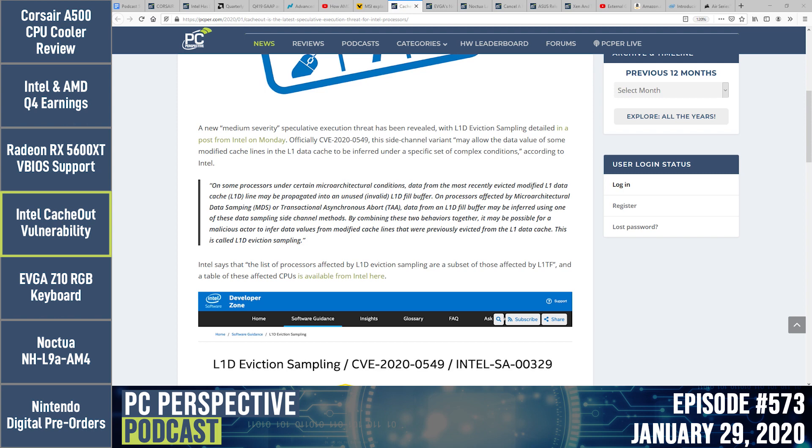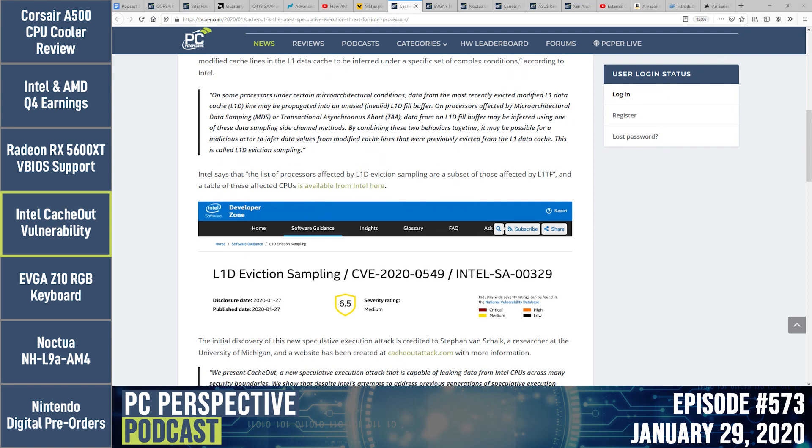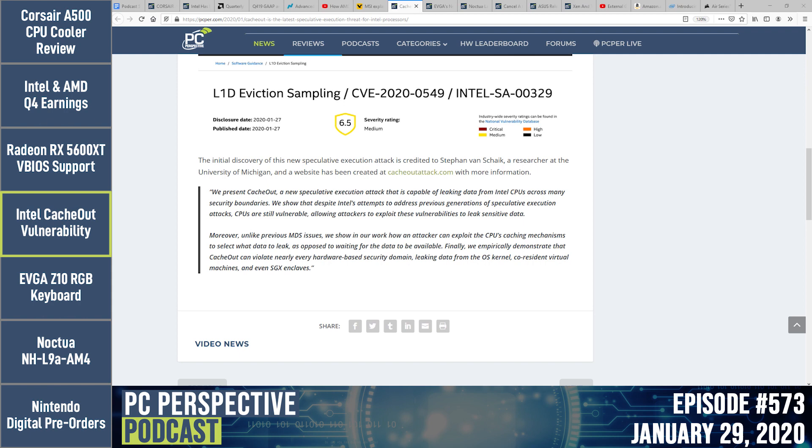The CacheOut website (cacheoutattack.com) explains what makes this different from previous issues. Unlike prior vulnerabilities, an attacker can exploit the CPU's caching mechanisms to select what data to leak — rather than waiting for data to be available. The researchers empirically demonstrate that CacheOut can violate nearly every hardware-based security domain, leaking data from the OS kernel, co-resident virtual machines, and even SGX enclaves.